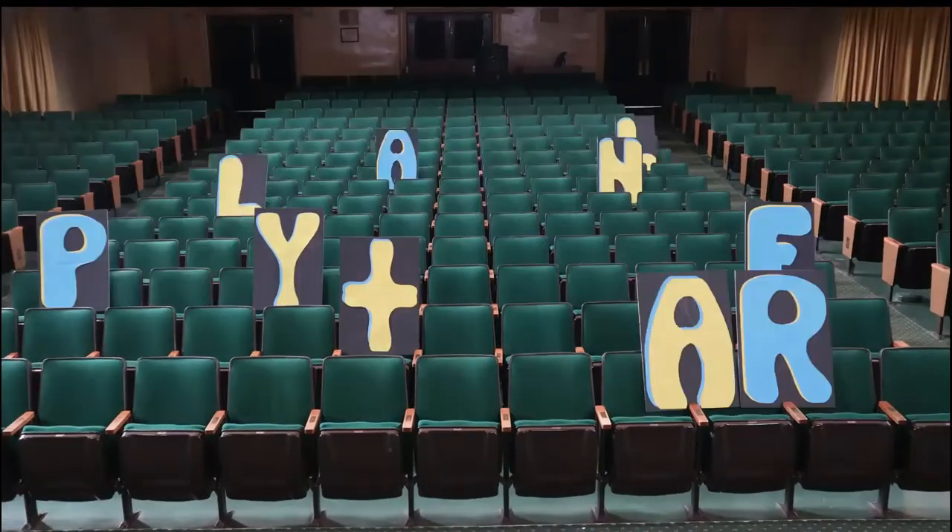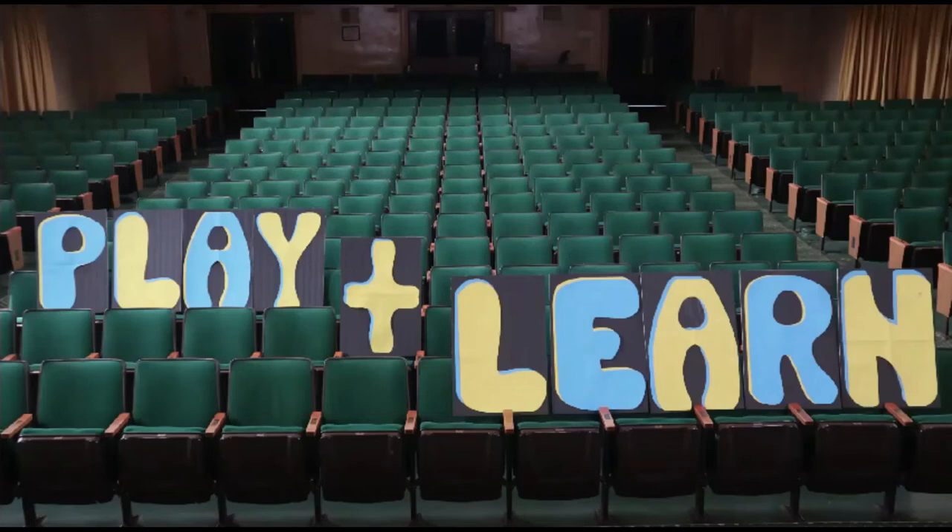Hello, and welcome back to another episode of Play and Learn. My name is Kathleen, and I'm so glad you came to join us today.